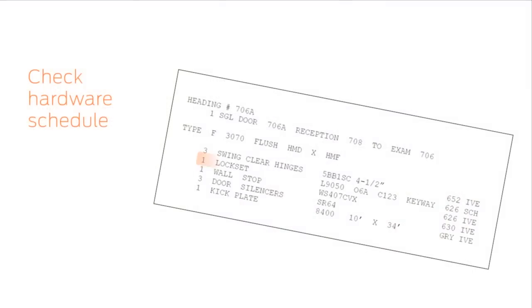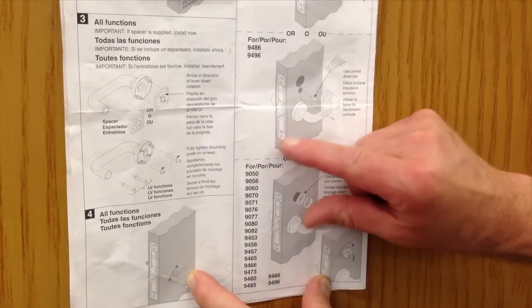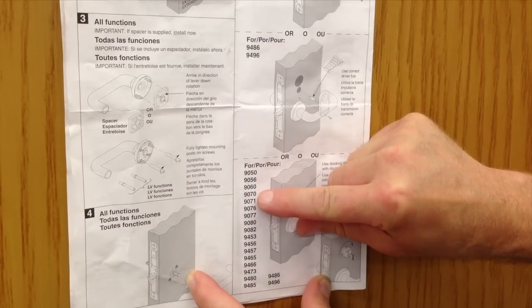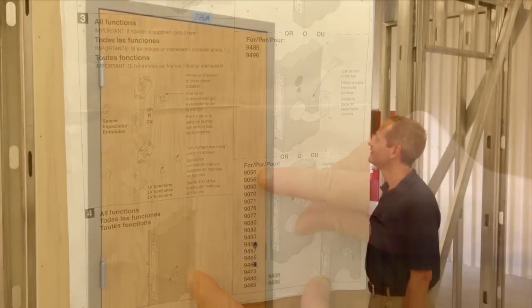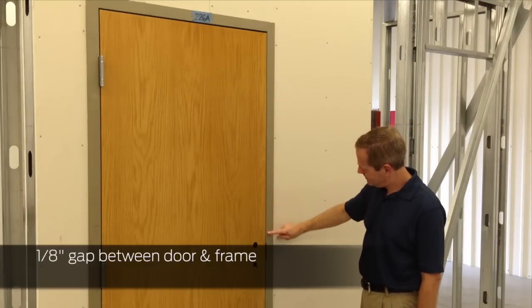If this is a new construction project, check the hardware schedule to confirm you have the correct lock for the opening. On the instruction sheet, locate the steps that refer to the L9050. For proper latch function, ensure there is a 1/8 inch gap between the door and frame.